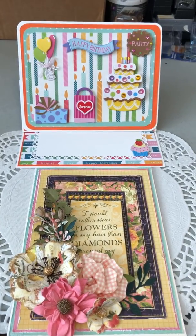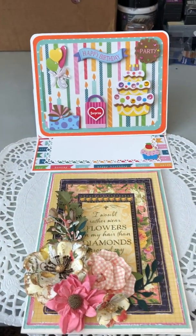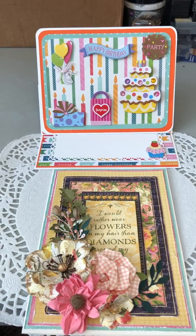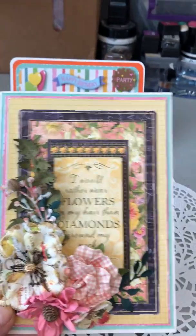Hello everybody, it's Marilyn from Sweetwater's Cards and I have a project share for you. I made two cards — one is a birthday card and one is a beautiful floral card, you know that's my signature. I'm going to show you the floral one first.